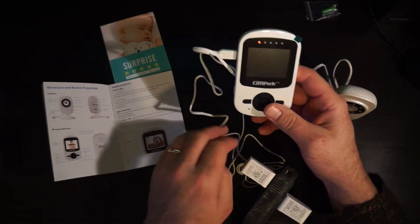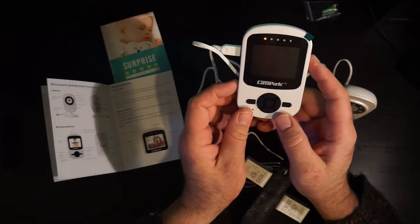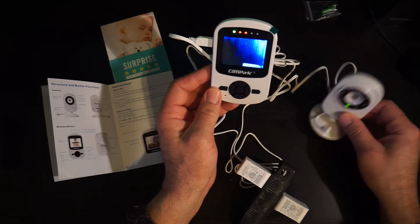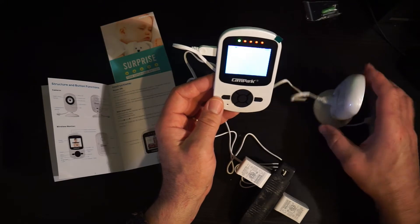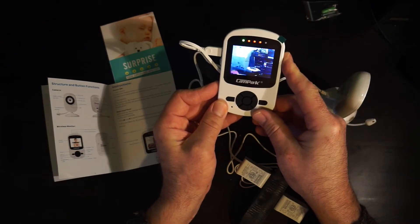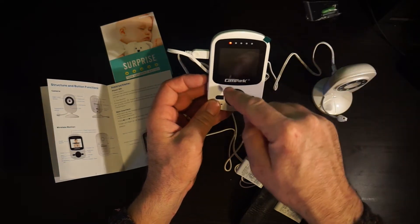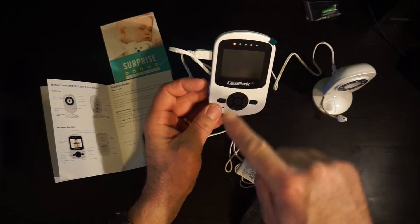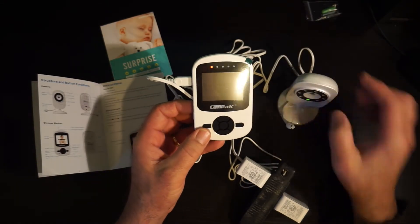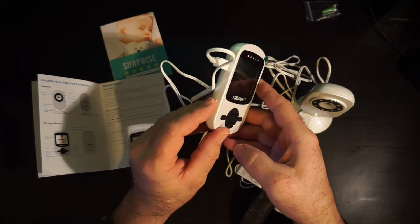Okay, so we're back. We've just finished reading the instructions. The minimal amount of reading involved — it says to plug it in, which we've done, and then press and hold the power button for three seconds. Boom! This thing is plug and play. I literally plugged them both in and held down the power button for three seconds and it worked. That is a big feature.